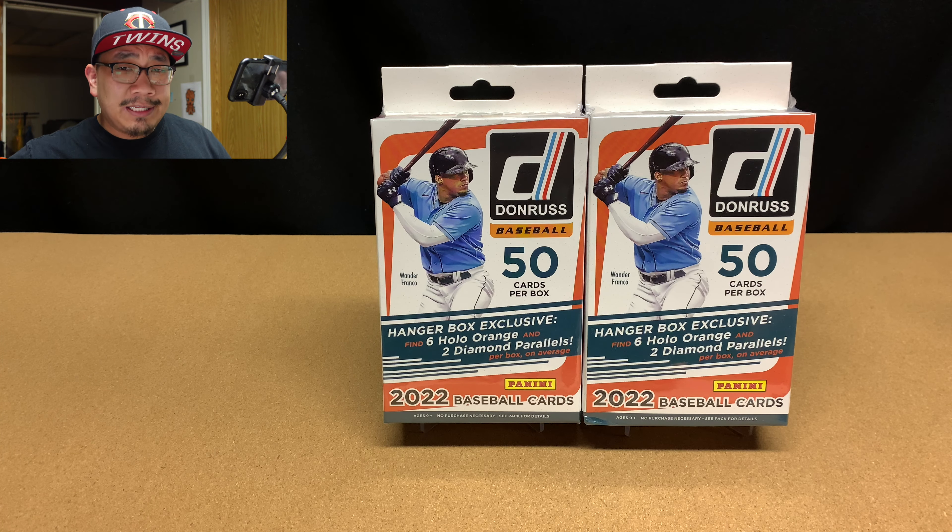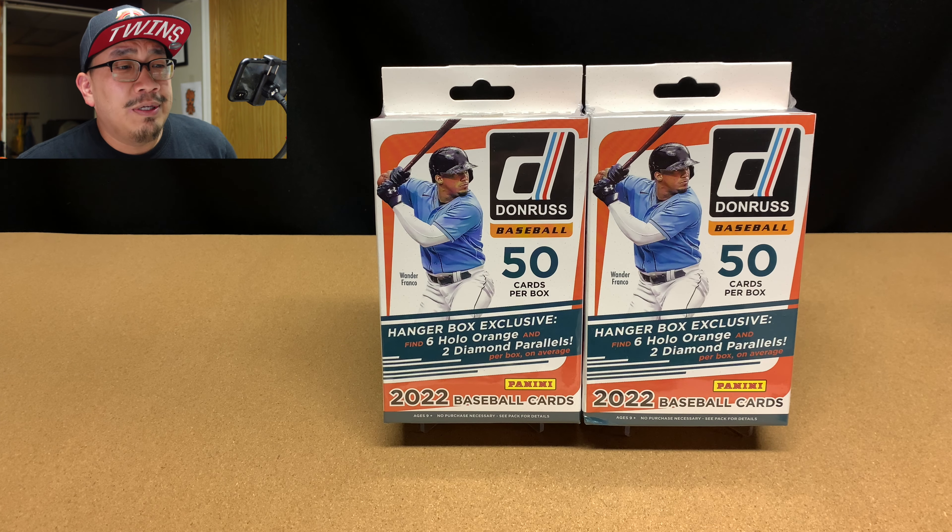Welcome back to JNY Cards. Today is episode 268 and we're going to be opening up two hangar boxes of 2022 Donruss Baseball.